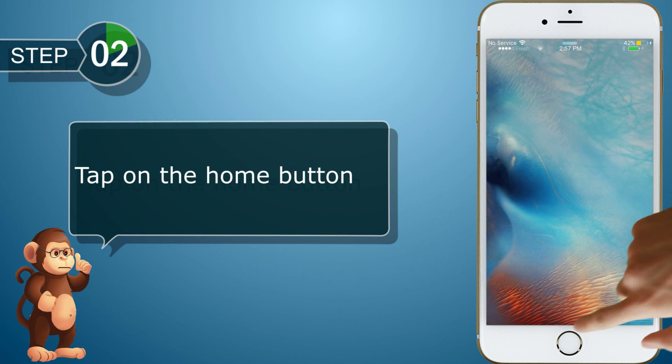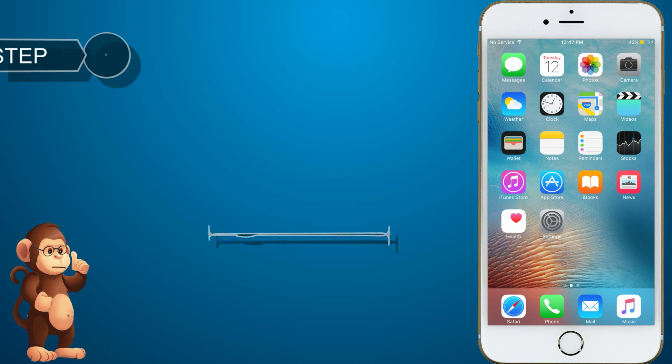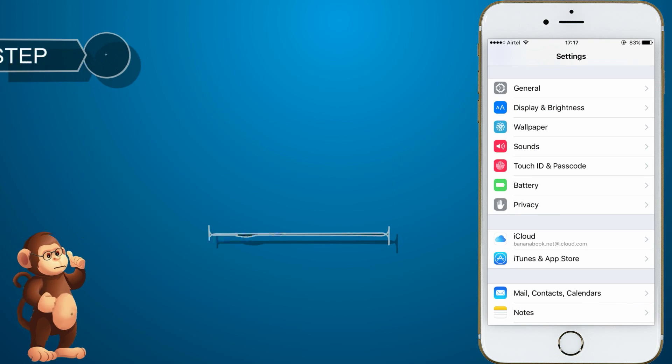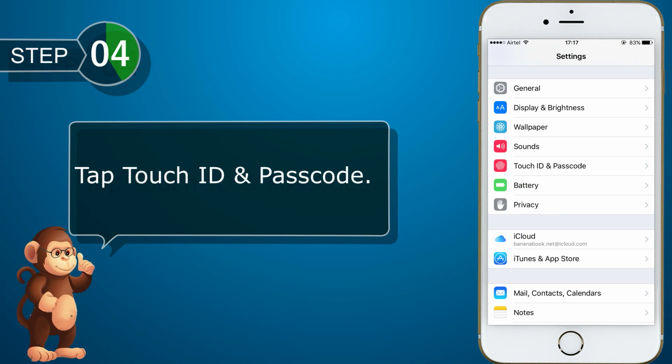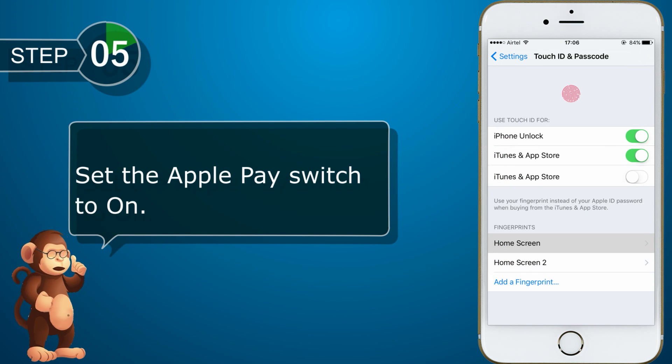Tap on the home button. Tap Settings. Tap Touch ID and Passcode. Set the Apple Pay switch to on.